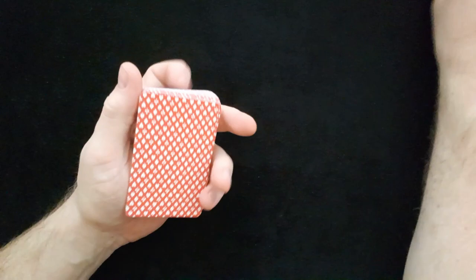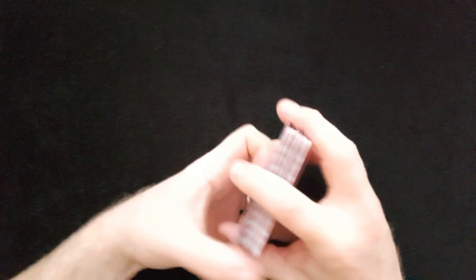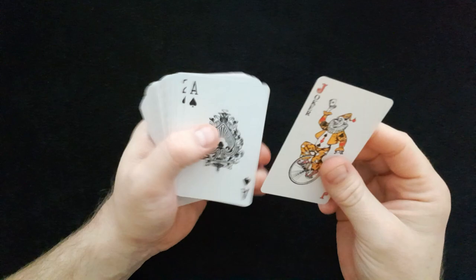So it's a little bit hard to open. Let's have a look. So we've got bridge size cards. Quite a nice back, quite a nice spread there. Nice colour — a real sharp red.